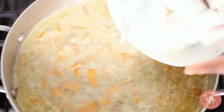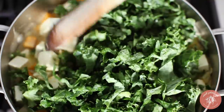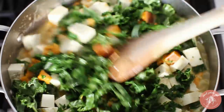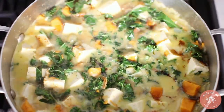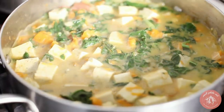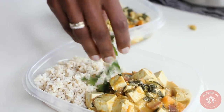Once the sweet potato starts to soften, add the tofu, the kale, and another sprinkle of salt. Stir in the kale as it cooks down, then add some soy sauce. You should get three nice and substantial meals out of this dish. Serve over rice and garnish with cilantro.